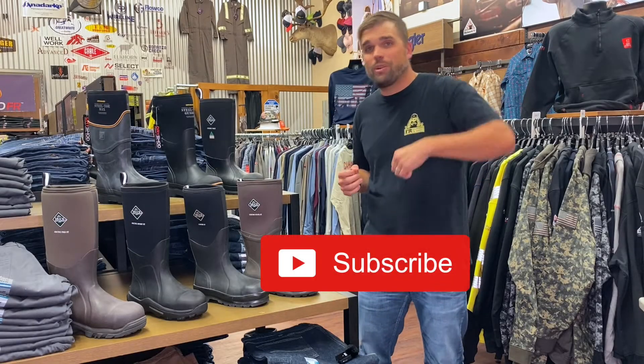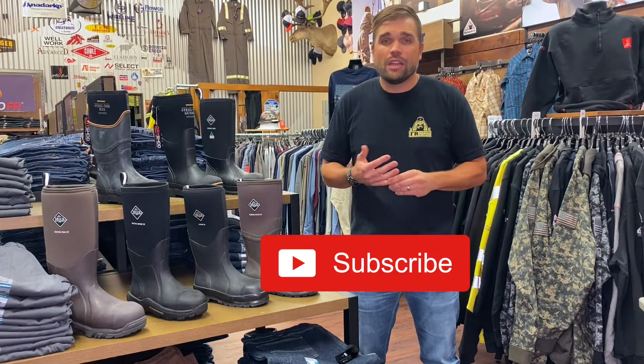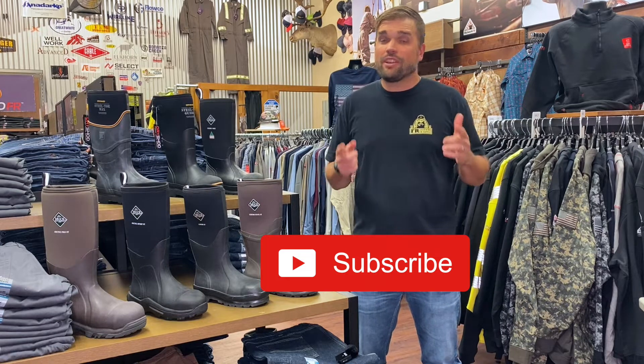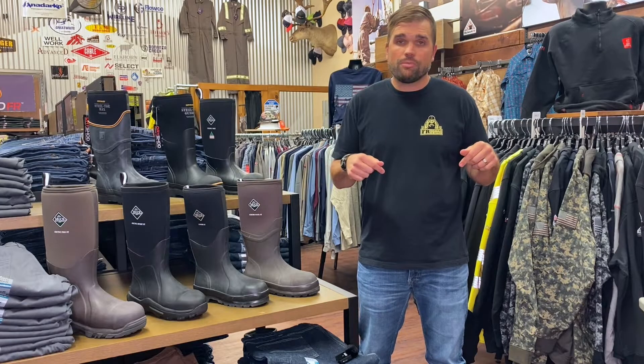Before we get started I'd like to ask you to hit that subscribe button below. Join the FR Nation so you're up to date on all the latest videos about safety products and safety gear to help keep you safe and comfortable out in the field. All these products that we're going to talk about today are going to be in the links below in the description, so make sure and check that out. Check out our website as well.